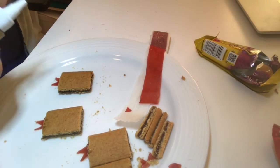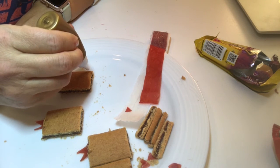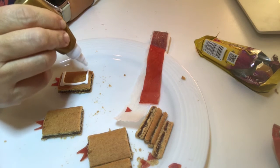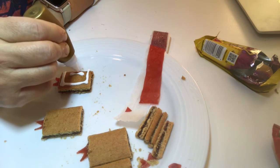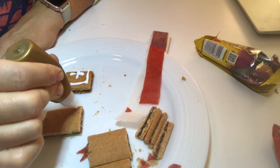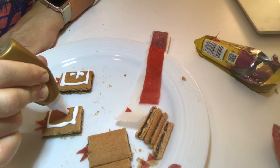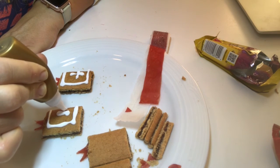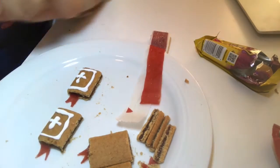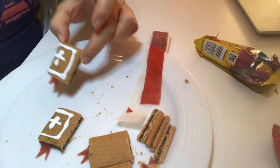Next, take your frosting and make little designs to make it look like a Bible — put a little cross on each one. Then you get to enjoy eating and sharing your special little Martin Luther Bible cookies with your family. Enjoy!